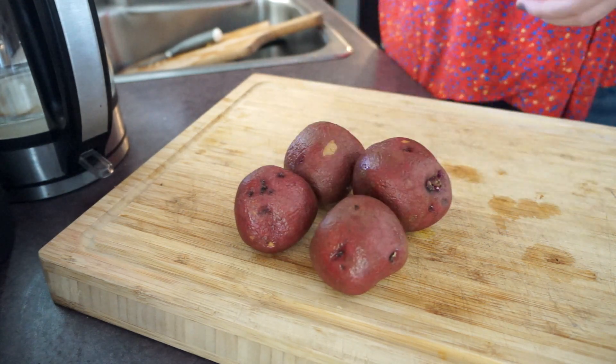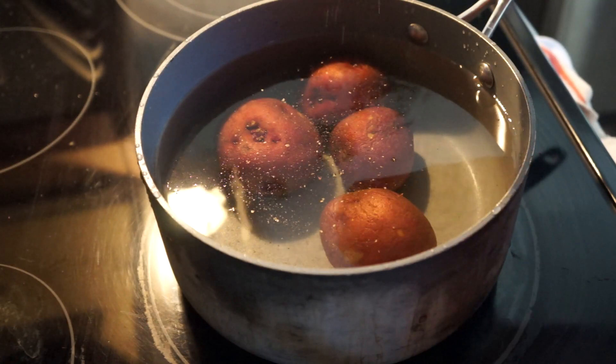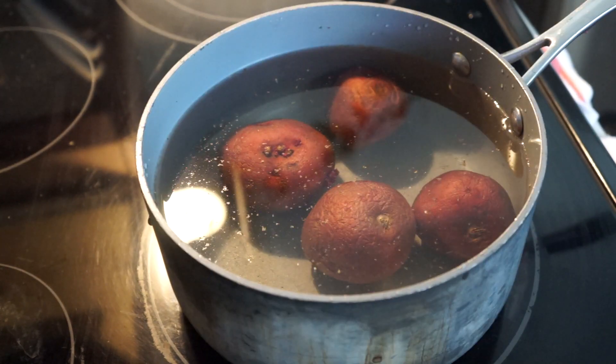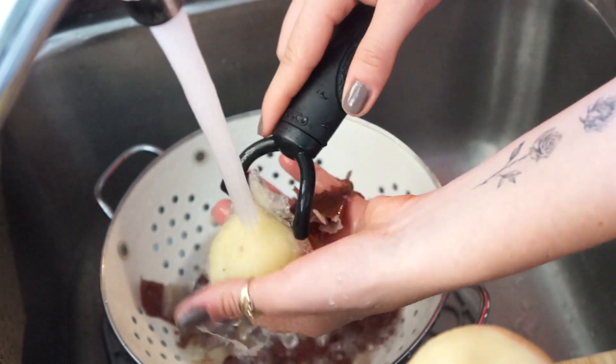To start things off, you'll need four potatoes lightly rinsed to remove any dirt. Add them to a pot with a teaspoon of regular or seasoned salt. Once the potatoes are fully cooked, wait for them to cool down or peel them under running cold water.